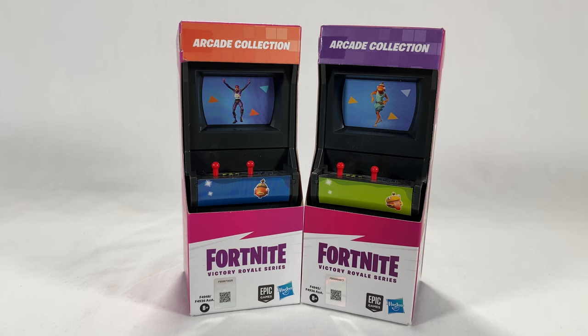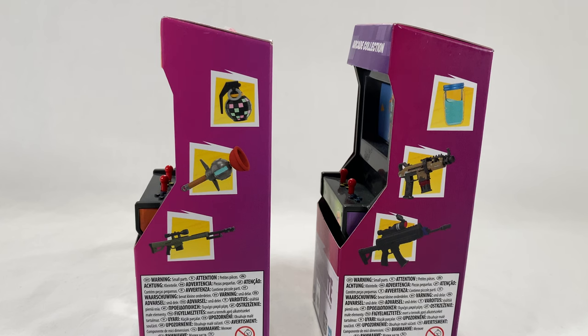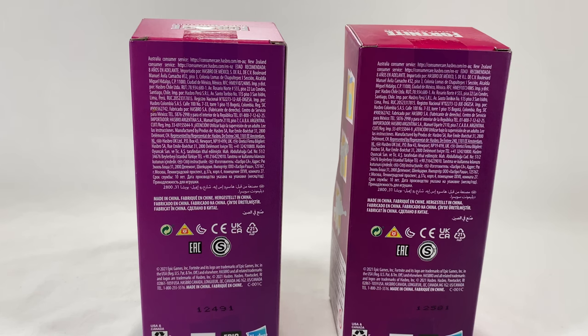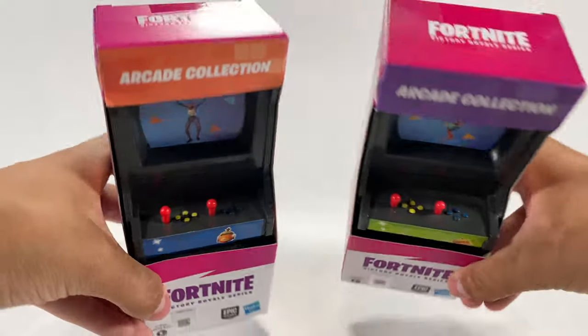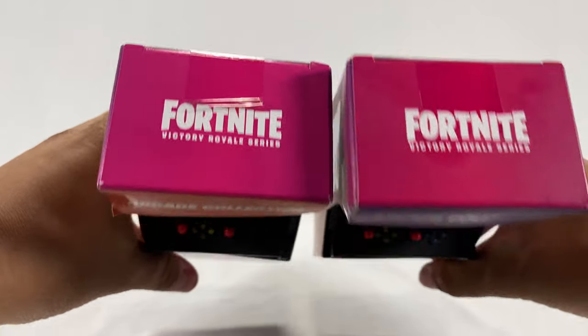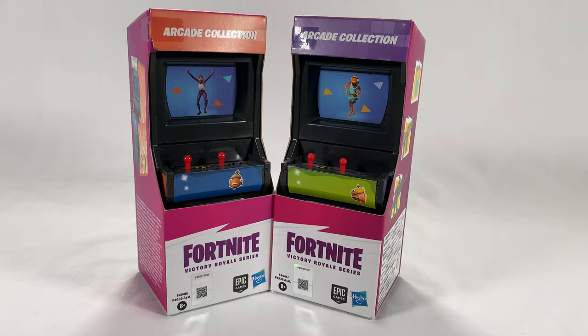With prices out of the way, let's go ahead and take a closer look at the box. We're going to tackle two of these at the same time to see what we find. The first thing you'll notice is the arcade cabinet on top with 'Arcade Collection' and the bottom reading 'Fortnite Victory Royale Series.' On the side you can see all the weapons and items inside, and on the back there's some legal information. The side also shows pictures of the arcades themselves, and the top has the Fortnite Victory Royale series branding with a barcode on the bottom.